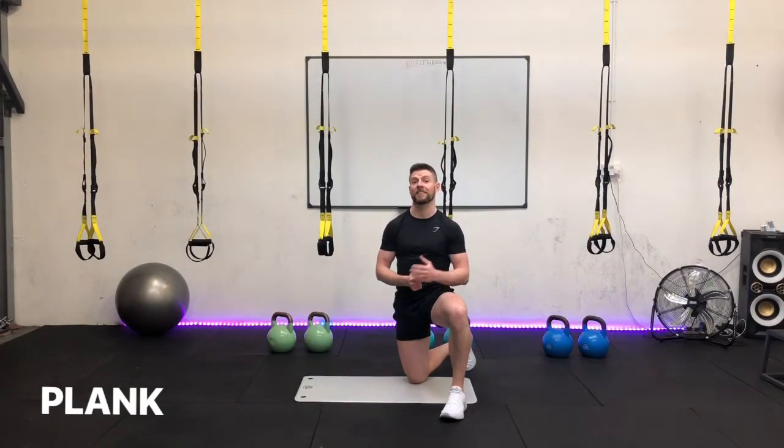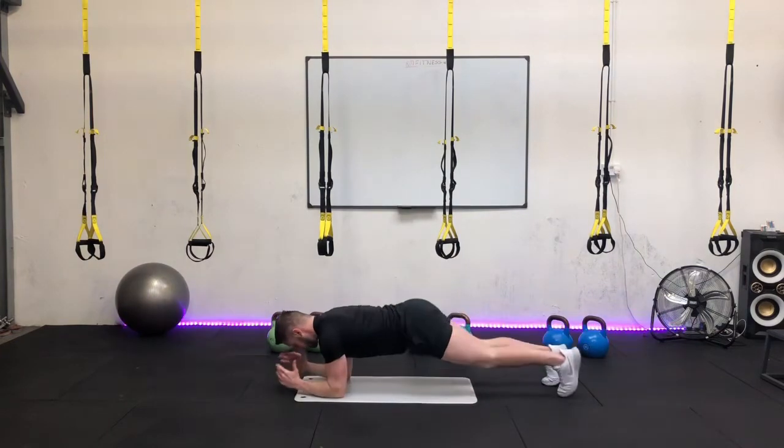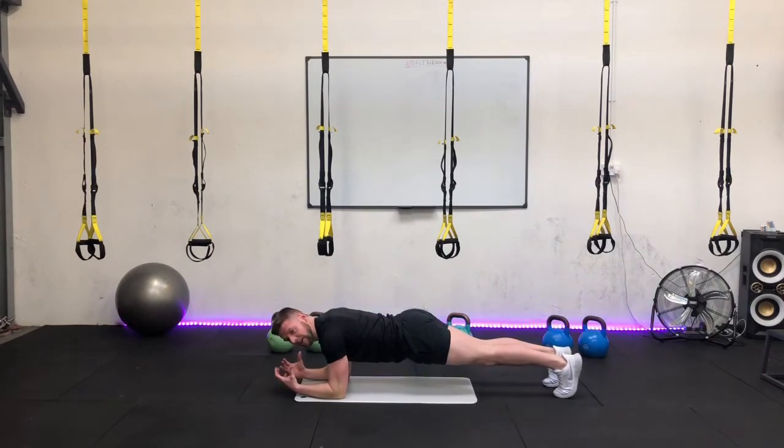You're going to hold this for 45 seconds. If you can only hold it for 10 or 15 seconds, that's okay — you're going to work your way up to 45 seconds. So let's get into position. Get elbows stacked directly onto the shoulders, core tight. Three, two, one, time starts. Nice deep breaths — in through the nose, out through the mouth. Take yourself to a nice happy place.